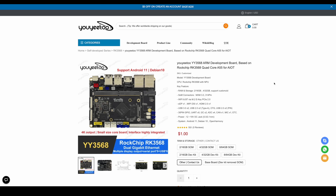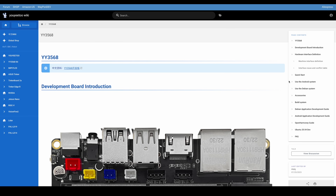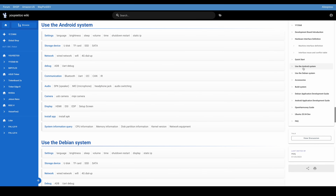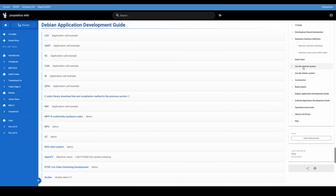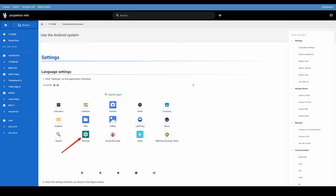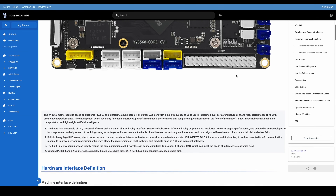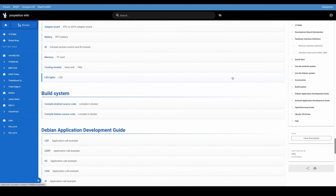Once you head over to the website, you can choose the board you want to learn more about and head over to the wiki. Everything is laid out really nicely. For the YY3568, there's a quick start guide, use the Android system, use Debian system, build system, Debian application development guide — all mapped out, so you know exactly what to do with this board. You're not going to be left in the dark, and this is one reason I really like this board manufacturer. A lot of boards coming to market don't have great documentation like this, and it's really rare to see.